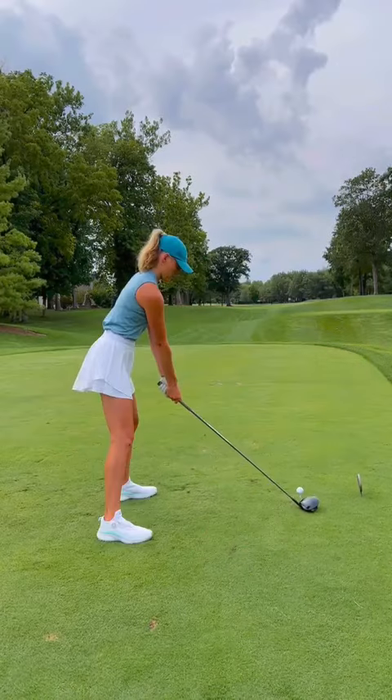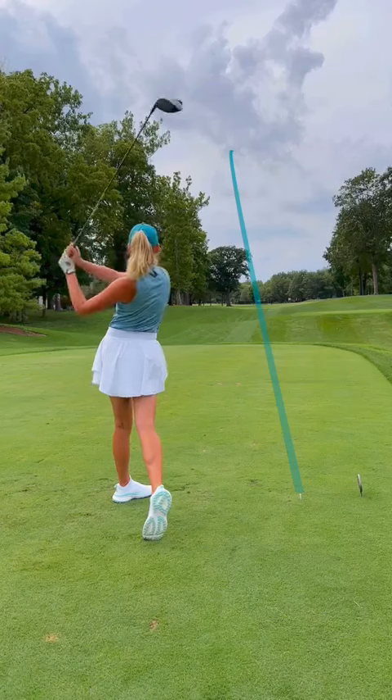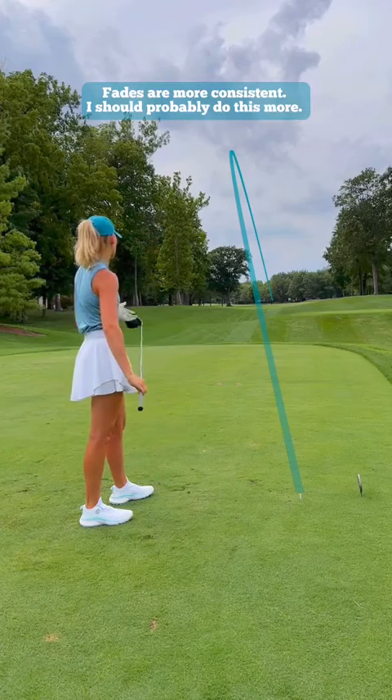That's a perfect fade. Started at the right side of the tree, ended up middle of the fairway.